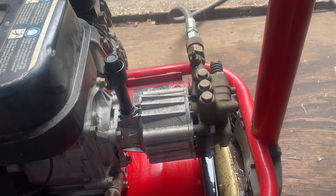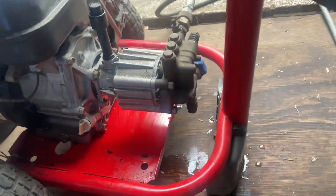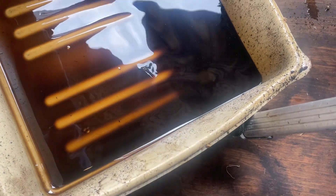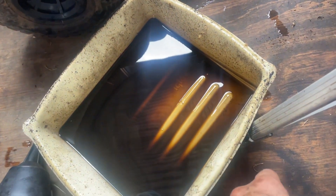Let's see how that oil looks. Not too bad — there's no sludge in it. The pan's outside, but yeah, it's pretty good. It's not horrible. There's a little bit — you can tell there's some gas in there and it's kind of dirty.